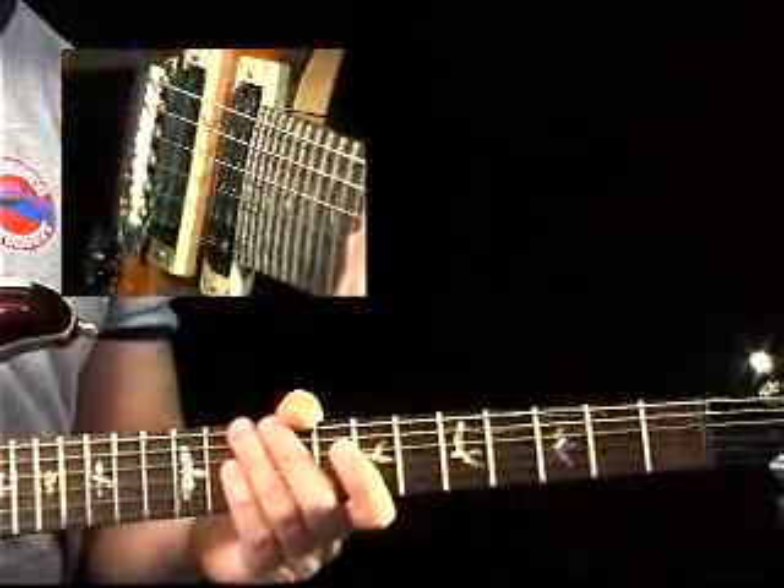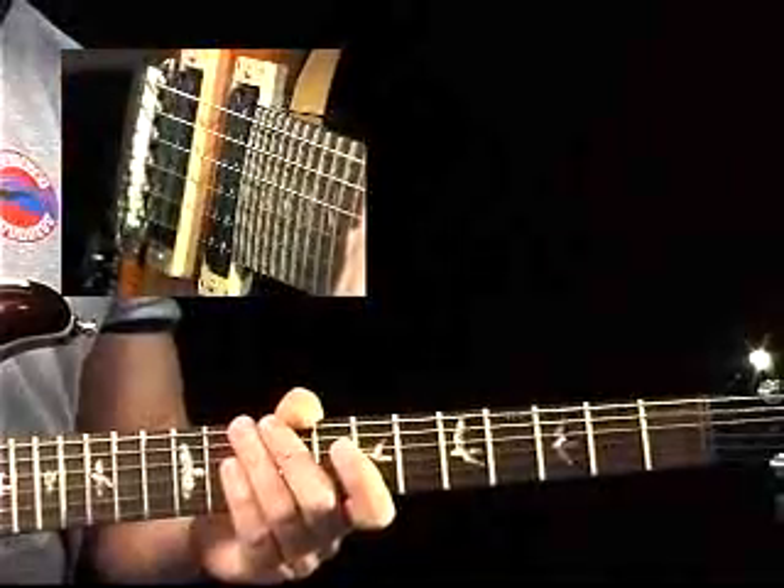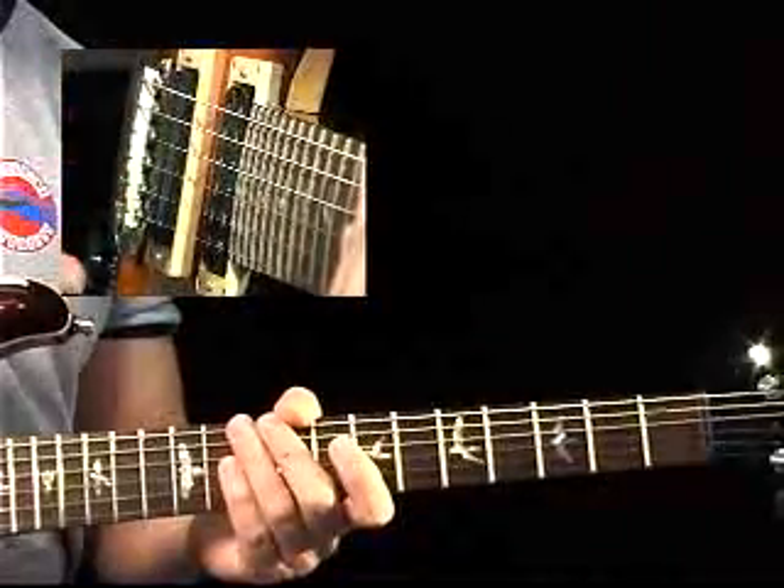Hear the climbing chords right there? That's important because that was at the end of the phrase. So that supports you when you're soloing.